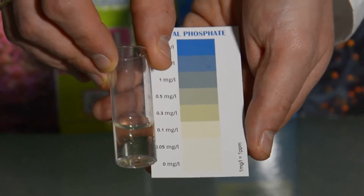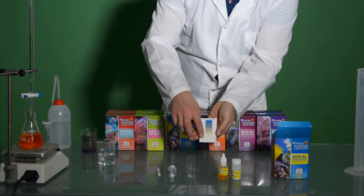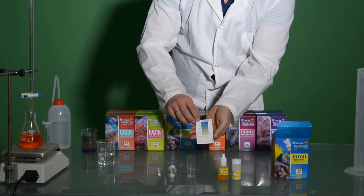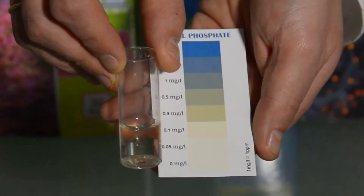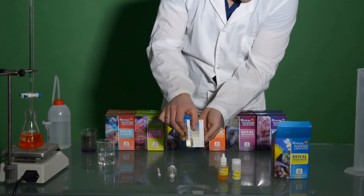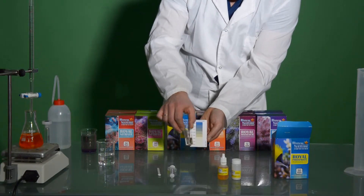An intermediate color corresponds to an intermediate phosphate content. We can see that with the fresh mix of Royal Nature Premium salt, we can see a little bit yellowish color, which corresponds to 0 ppm of phosphate in the fresh mix of Royal Nature salt.